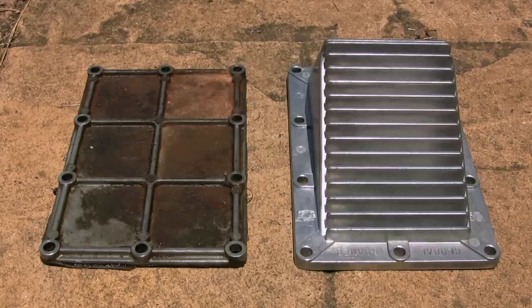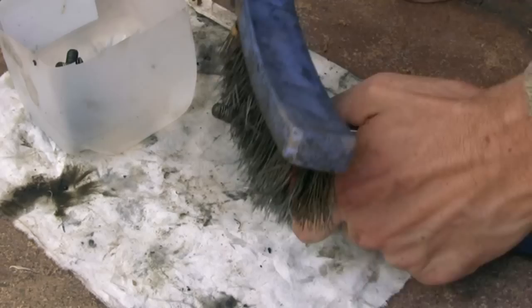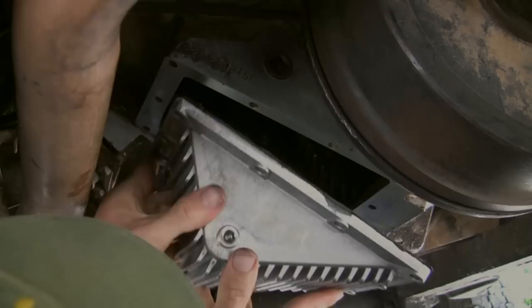The old versus the new. Give the bolt threads a clean too while they're out. Apply gasket sealant to both sides of the gasket and fit in place.